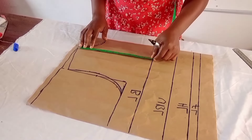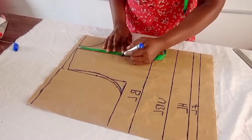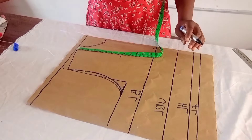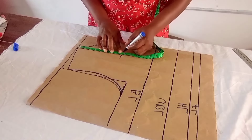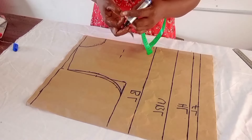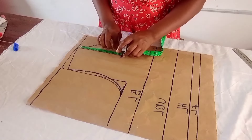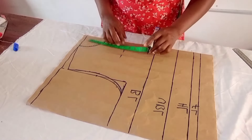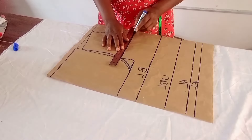The next place to mark is my yoke length. I'll use 7.5 inches because I'm using a light brown net that is not too transparent. If your yoke is 7 inches and your net is very transparent and stretchy, you minus 6.5 inches and leave the half inch to join the yoke. For this one I'm using 7.5 inches.